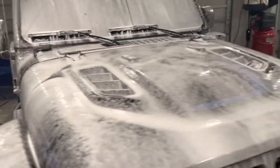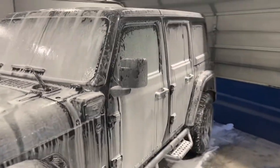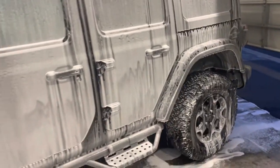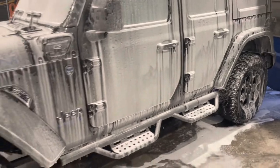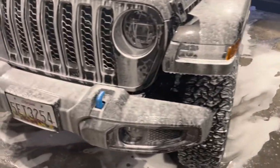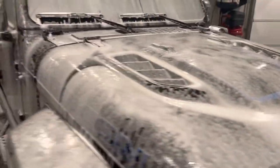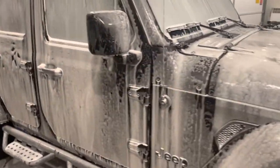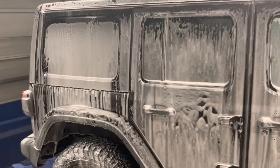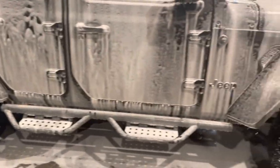Looks good. Let it sit there for a minute or two. I'm going to do my two-bucket hand washing, which I do with all vehicles after this step. The steps I did before were to reduce as many scratches as possible, so that by the time you put a mitt on this, it's less likely to cause any damage, swirls, or anything like that. We'll finish this up and then we'll try the pressure wash again to rinse it all down.